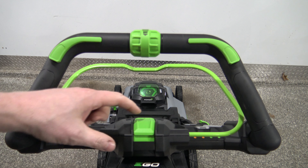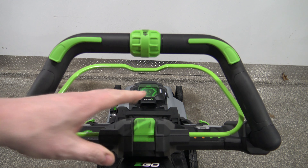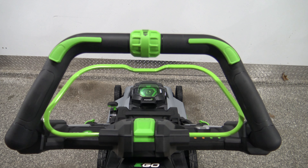The mistake that most people make is they think this is just an on/off button. They think you push it on, close the bail, and it's going to start cutting. That's why some people get a little frustrated with these.